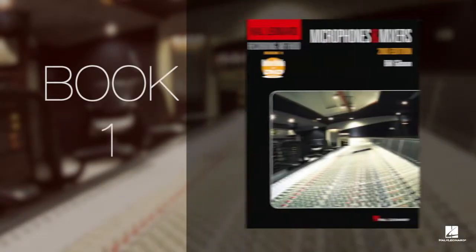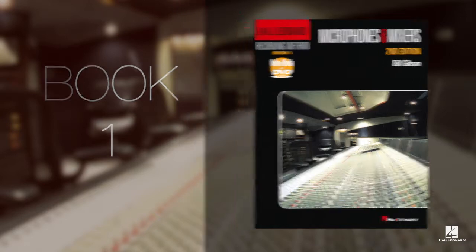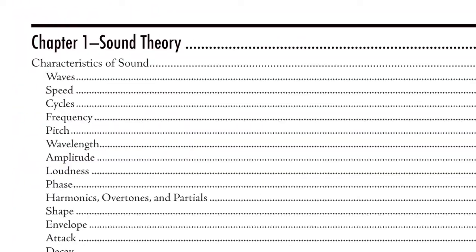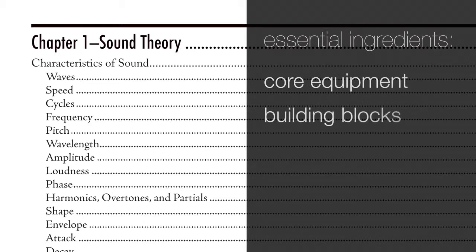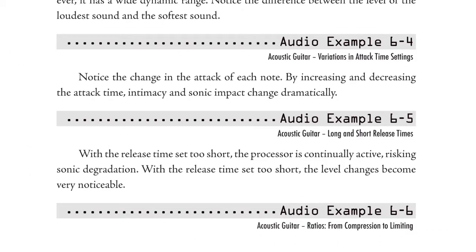Welcome to the second edition of the Hal Leonard Recording Method, Book 1, Microphones and Mixers. By design, this book leads you through the essential ingredients in audio recording — core equipment, the building blocks of all the technical and creative aspects of audio recording — and demonstrations that give you visual and aural instructions. Each audio and video example is clearly noted and is meant to be experienced in conjunction with the reading.